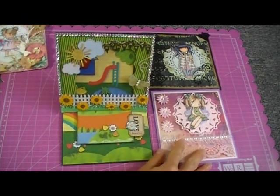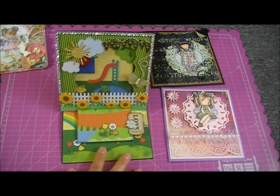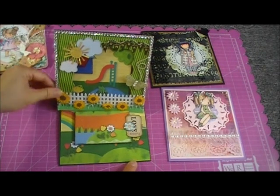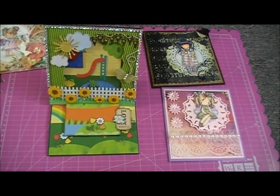This one I made for a friend because it's for her housewarming — she just moved in about two weeks ago. I had fun with this; it's an easel card I made for her. I'm gonna show you the paper I used.